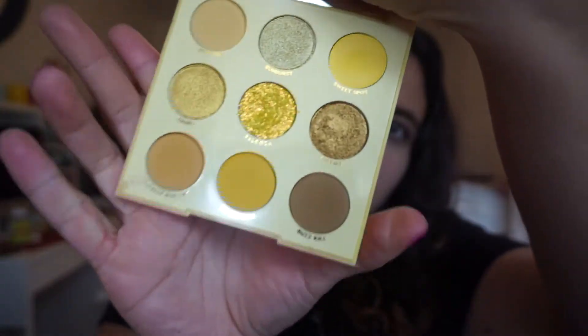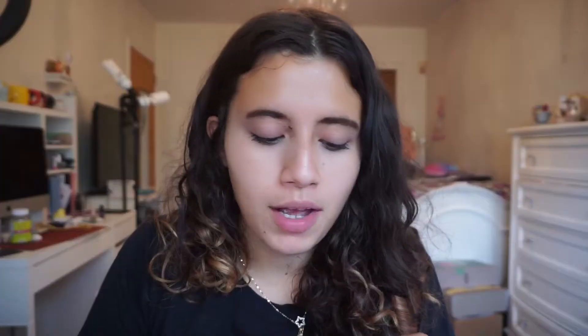We're going to do a very bright, summery, fun sunshine look. I really like the color yellow, which is why I bought this palette. I'm not really sure what kind of yellow look I'm going for. I'm not doing much today — there's no filming except for this video. I'm actually going on a pretty long hike. I say hike loosely because I live in the middle of New York City, so there's not very many places to hike here.